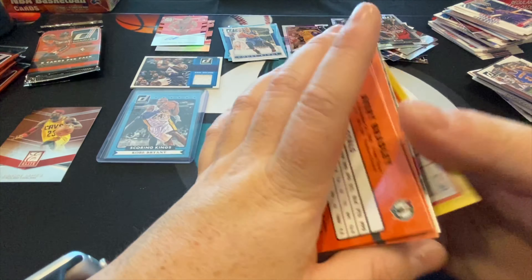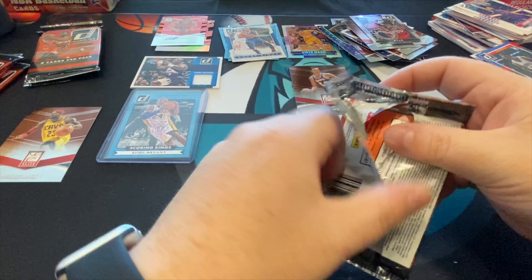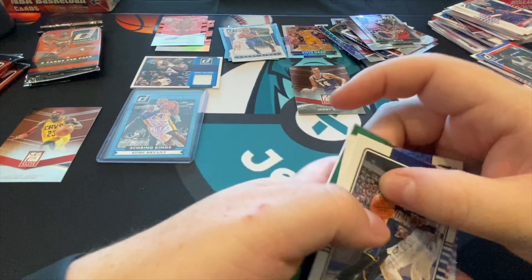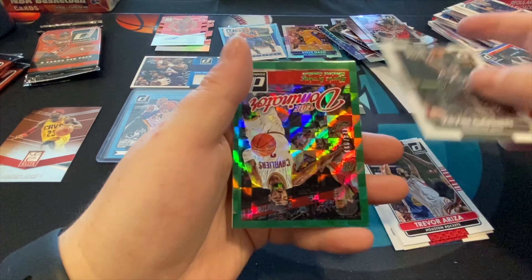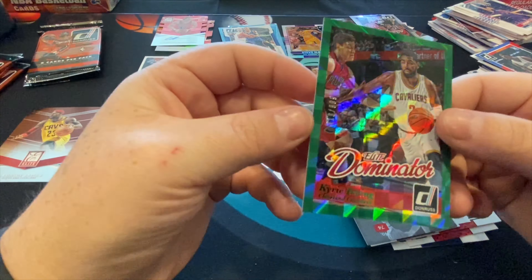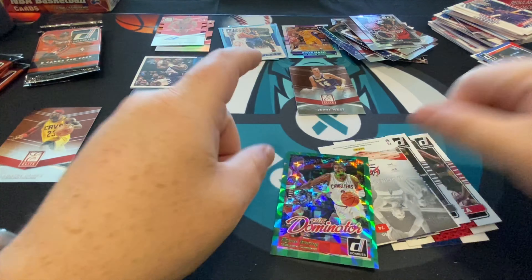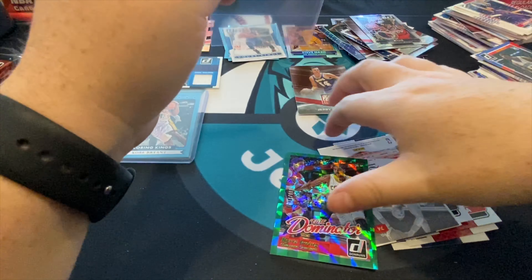There's another Elite Series and another old school looking rookie card. I would like to get a base Kobe or another insert Kobe — there are so many inserts in here. I got thrown off by this Dominators card. There's a nice Dominators card of Kyrie Irving out of 999, it's a green parallel. That's a beautiful card, definitely sleeve worthy.